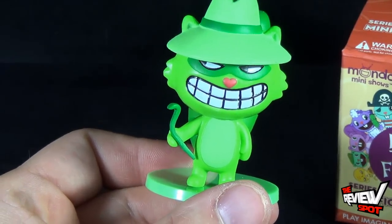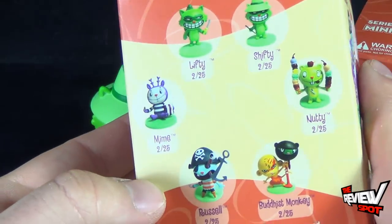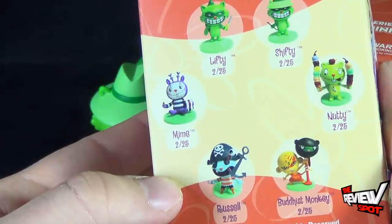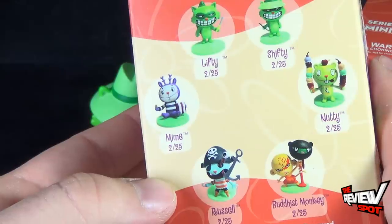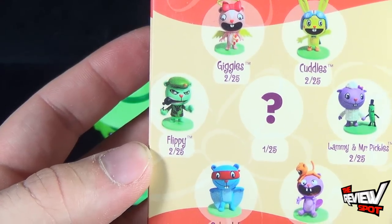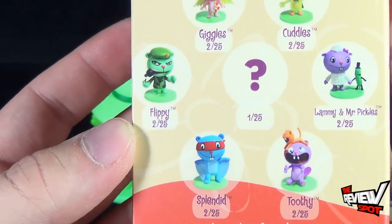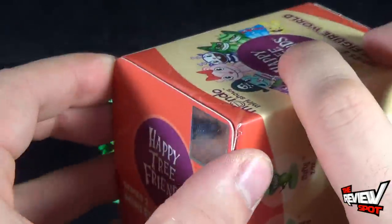Ideally it would be perfect if we got Lifty, but looking at some of the other pieces on the boxes, Russell would be awesome — he looks like he's got an anchor through his face, which is not good. Nutty would also be kind of cool to get, and maybe Toothy too. Let's open up the next box and see which one is going to be joining Shifty.